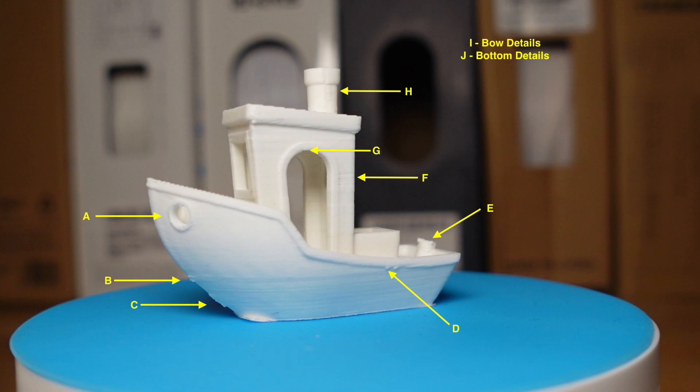On this graphic, defect A is the portal window — sometimes you get a little droop there, and the frame of the portal is not as well formed on the aft side of the window. Defects B and C are these bumps on the front, on the bow. You also get layer separation or the ability to distinguish layers in the hull. At D, at the beginning of the overhangs, you tend to get blobs on the AnkerMake. E is where the flag goes — the top tends to be rough and poorly formed.